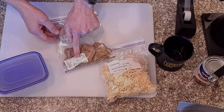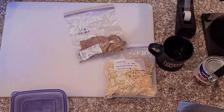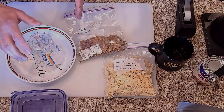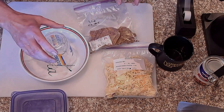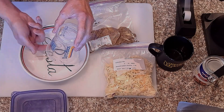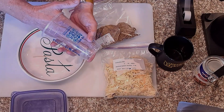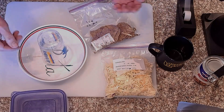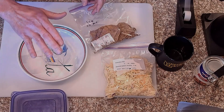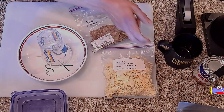We're going to do a quick test on the oxygen absorber to see if it's still functioning. What I have here is a plastic container with a toothpick on it so that'll allow water to get under there. I'm going to take the oxygen absorber out and tape it to the side, and then I'll put a little water on here and put something on here to hold it down.